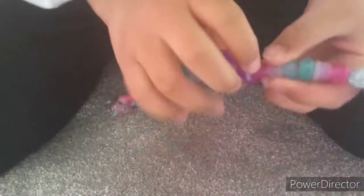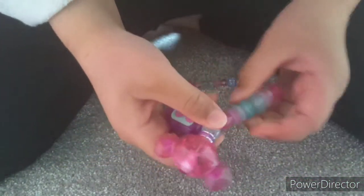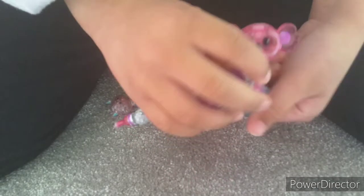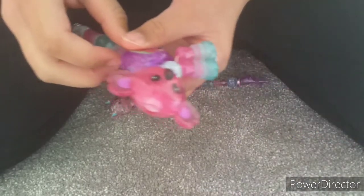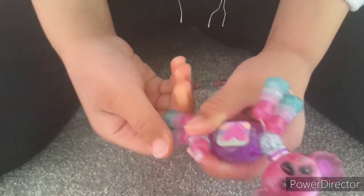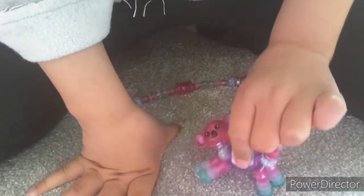This is how you do it: you grab this bit, put it on this round bead and twist to lock it right in place. Same with the back legs — twist and hold. That's it, done!